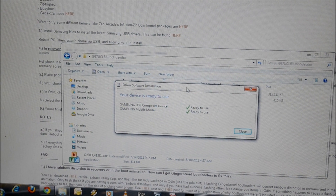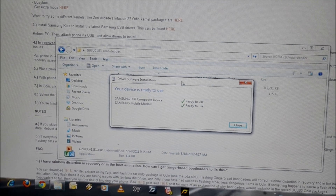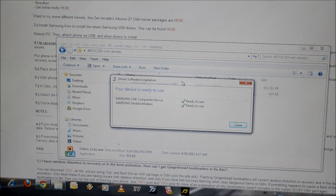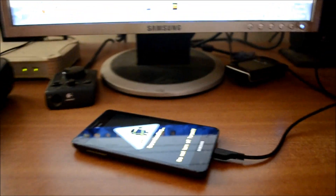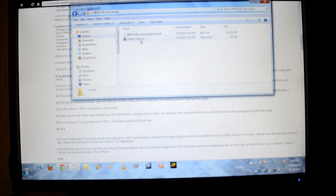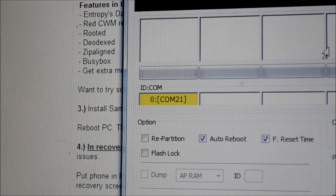We are going to launch Odin. If the phone is detected by the computer, the COM port should light up in yellow color. We launched Odin and the COM port ID has detected the phone, as you can see.